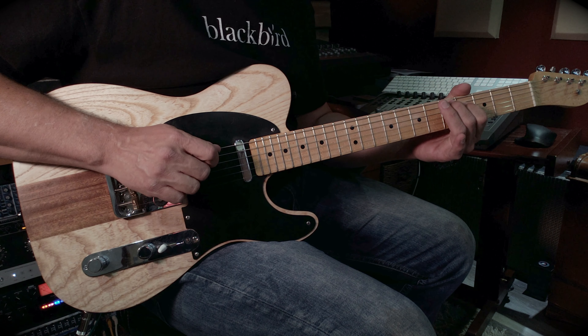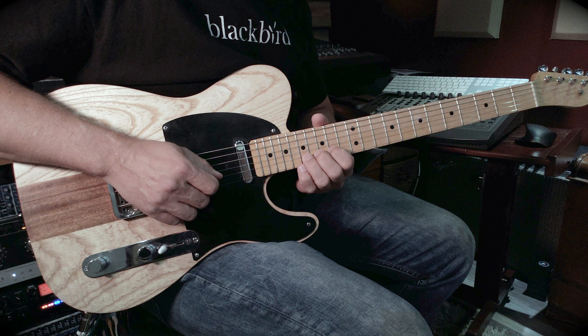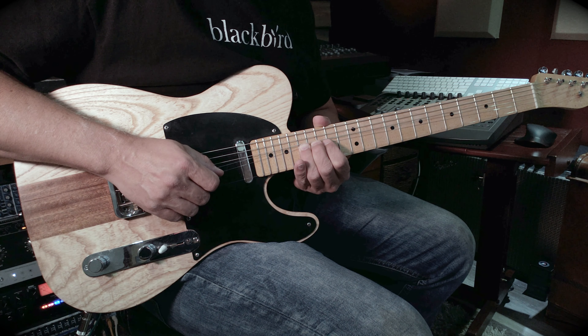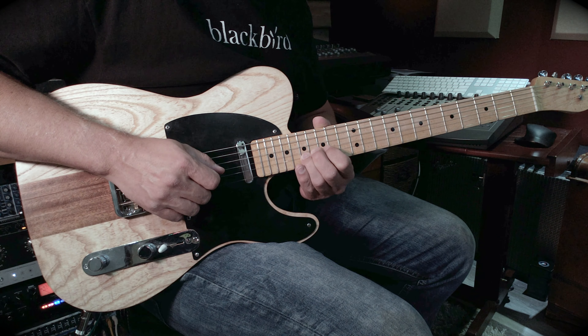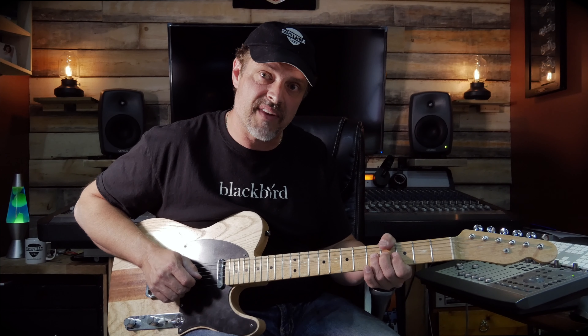And then — or you can go — so now let's break down the solo. It's a pre-bend on the B string, I believe that's the 17th fret. And then the G string, 17. Then on the 5th, pre-bend, same thing, octave down.